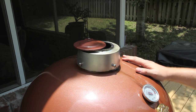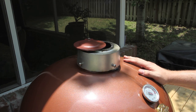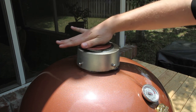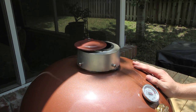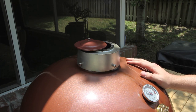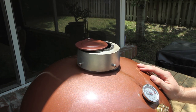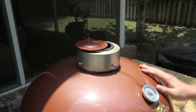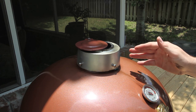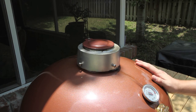For shutting the cooker down: if you're at 300 degrees or below, you can shut both the bottom and the top vents completely. If you're above 300 degrees — say you cooked some pizzas or seared some steaks and the cooker is running really hot — shut the bottom vent but leave the top vent about a quarter of the way open. Once it gets down to 300 degrees or below, shut it completely and the fire will snuff out.